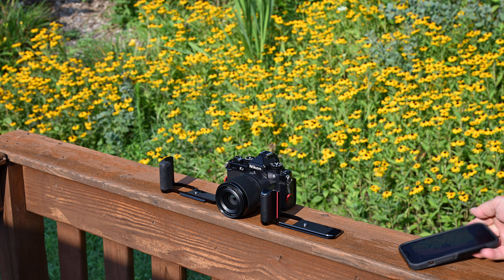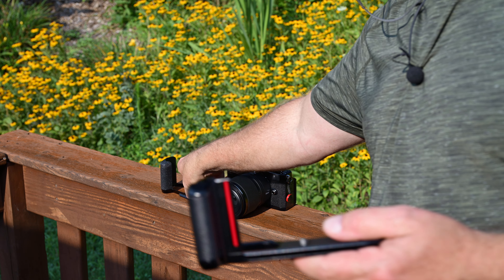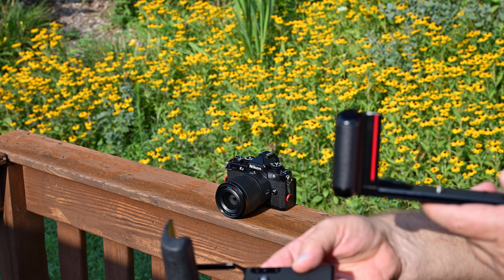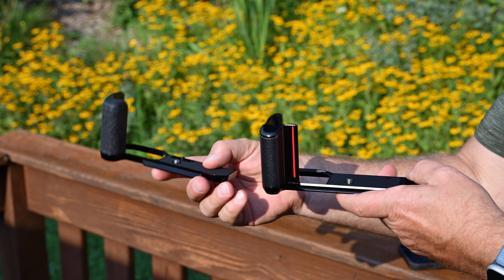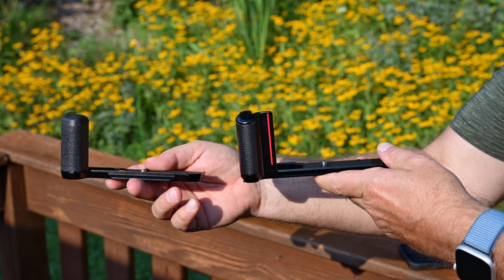Take a look at this set of grips — Neewer and SmallRig. They're about the same price, $35 or so.